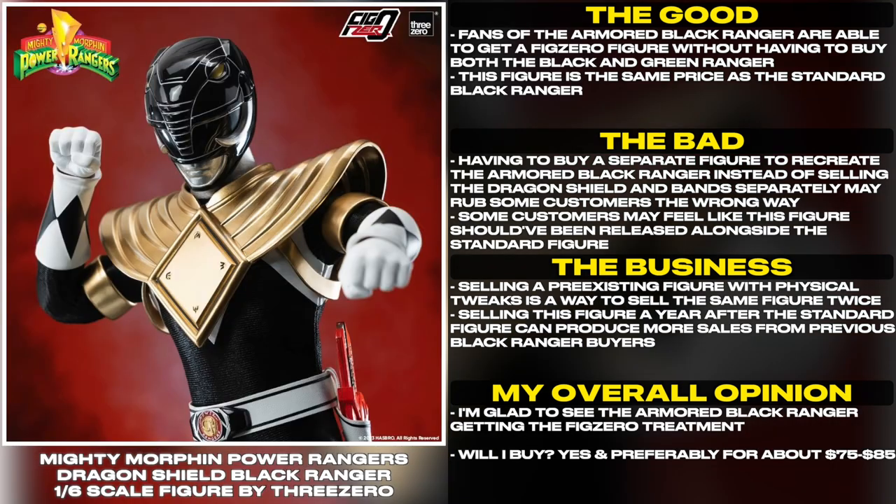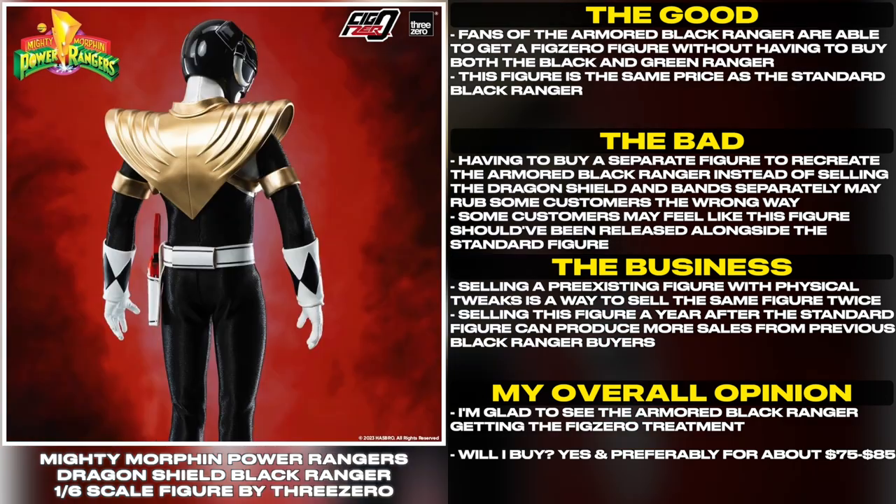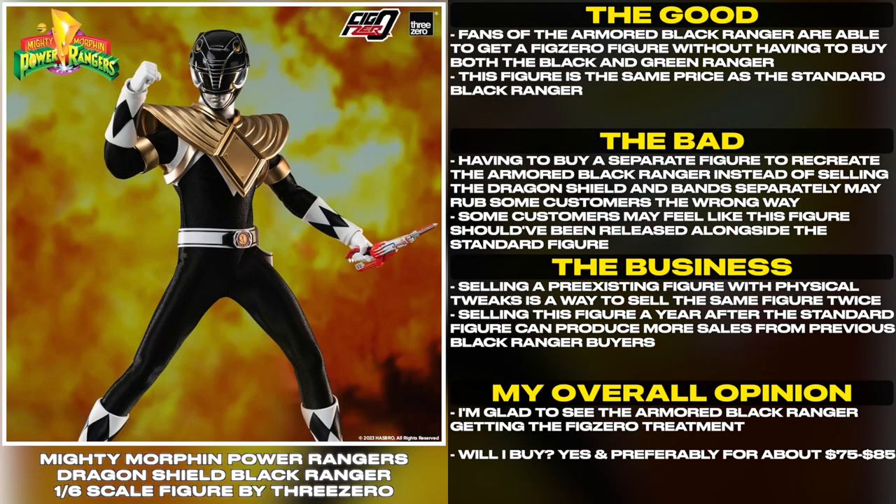Fans of the Armored Black Ranger are able to get a Fig Zero figure without having to buy both the Black and Green Ranger. This figure is the same price as the standard Black Ranger.